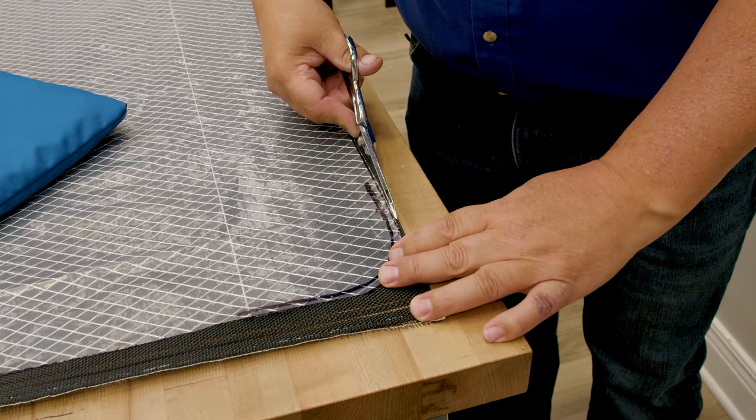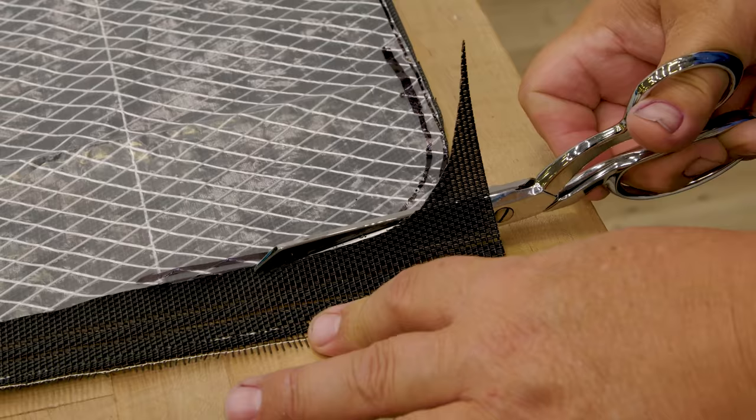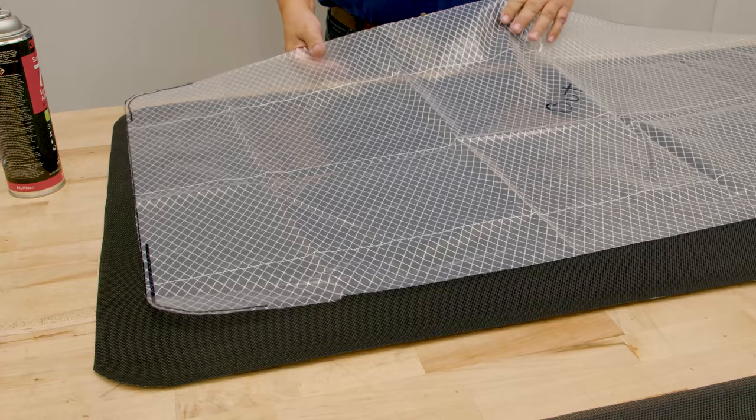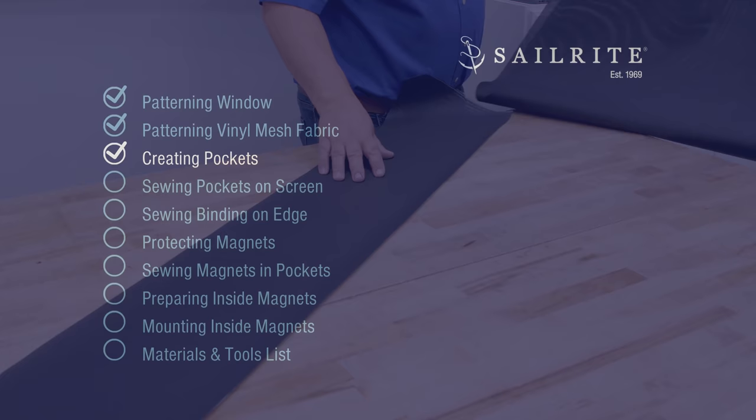You can just trace around the Textilene fabric, or you can take your scissors and trim right around the pattern as long as you keep the pattern in the same spot. Now that we have it cut out, we want to save this pattern for other windows since it's the same size as about four windows on the RV.